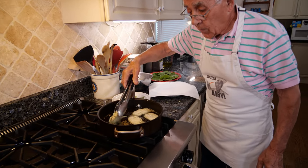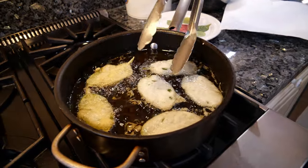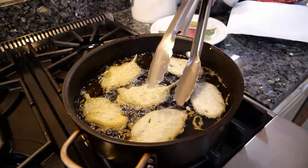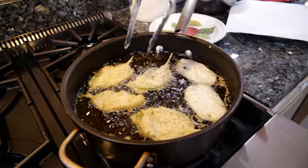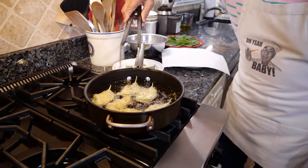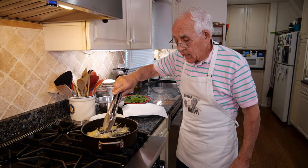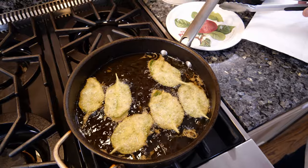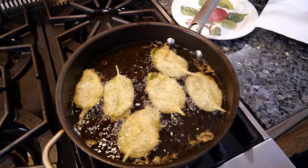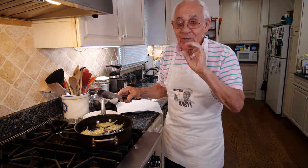Now we can start to turn them. Fry a little more and we turn the other way again. We leave them to fry like this — look at how beautiful it looks. It's so crunchy. After you eat this with a nice cold beer, oh so good.